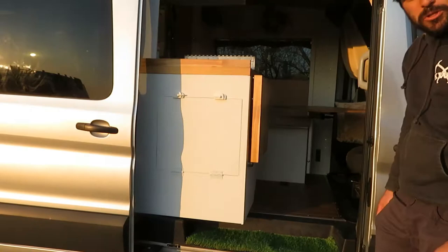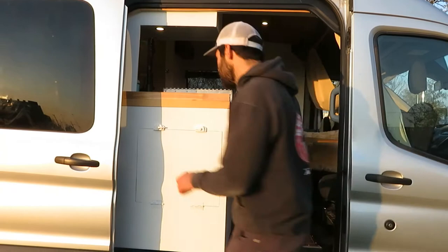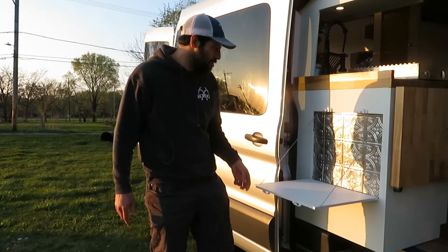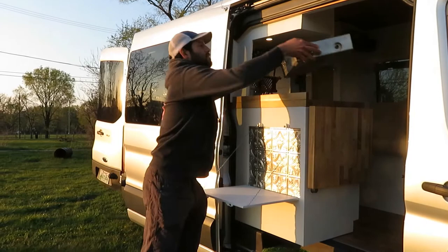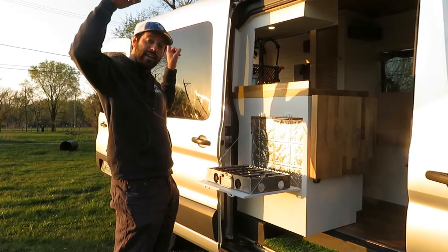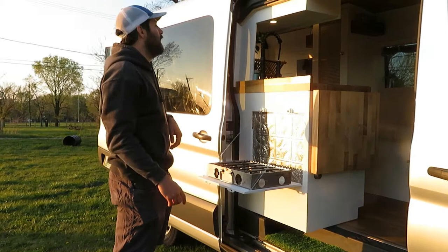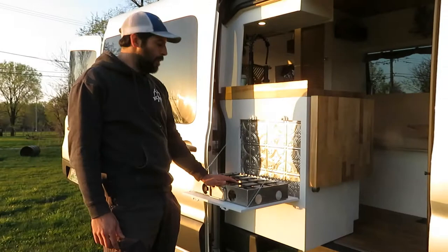I will go into the van build now. We'll start from the outside. This is a drop-down table on the back side of the kitchen. It fits the stove perfectly. This is the stove that comes with the van, so you can cook from the outside, which is super slick. You can cook under the shade. There's a portable awning that comes with the van — it's just right over your head to protect you from shade and rain, which is really nice.